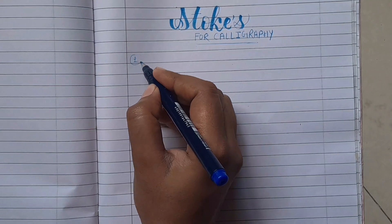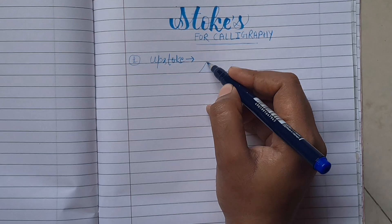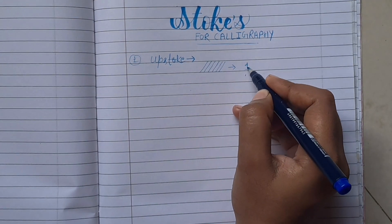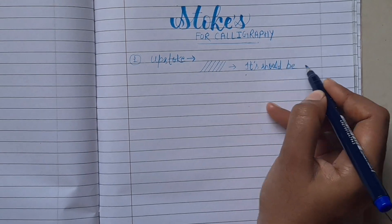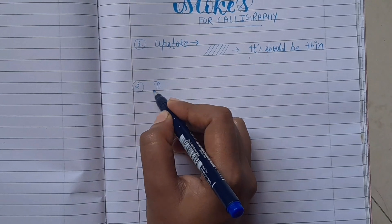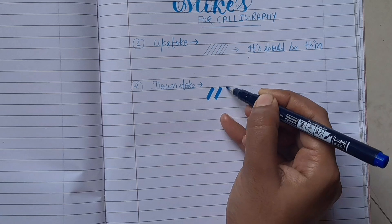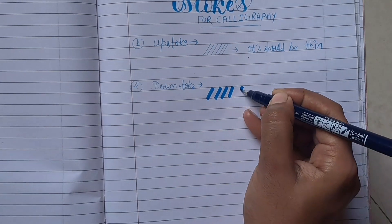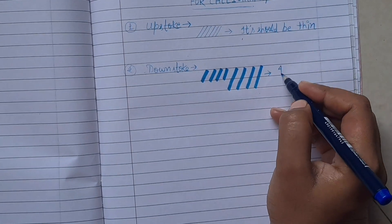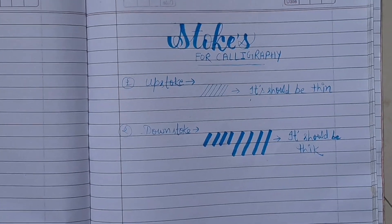We are going to share with you some upstrokes and downstrokes. For upstrokes we need to keep the pen pressure light, and for downstrokes we need to keep the pen pressure firm. Keep your pen stroke consistent and everything is fine.